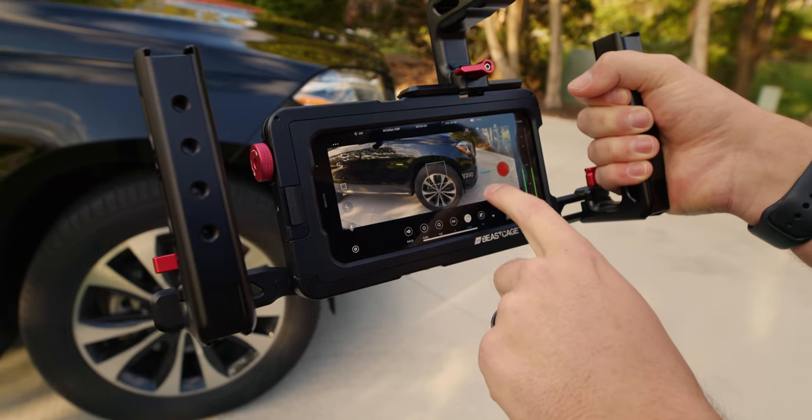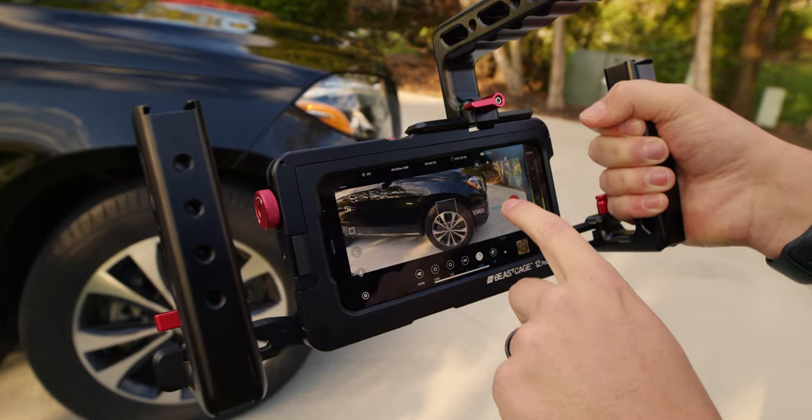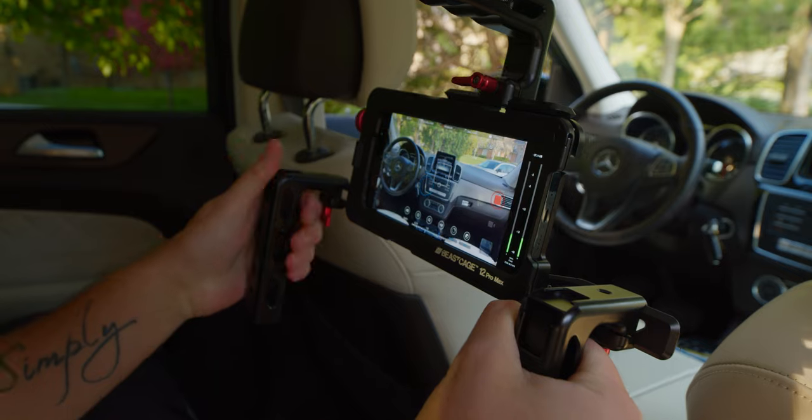By the way, all the footage you saw today was filmed on the Beastcam app. It recently had a huge update to support 10-bit HDR recording. So now you can actually have a third-party pro app beyond the stock camera app to get 10-bit HDR, as well as the higher bit rates that you can shoot in, and of course all the pro controls that the Beastcam app gives you. You can check all this out in the description down below.